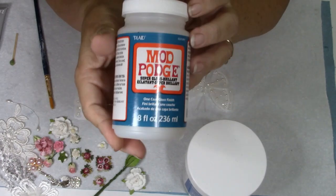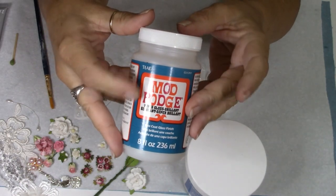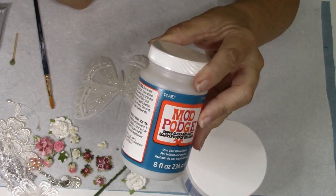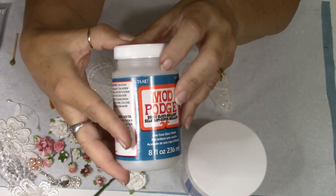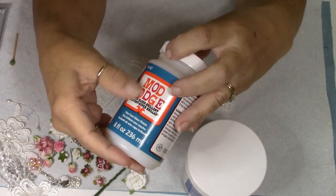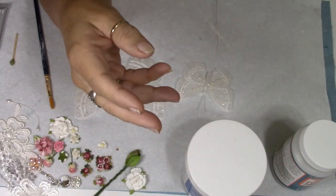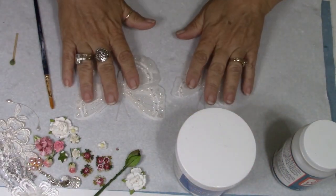This is a thicker Mod Podge. Normally I use Triple Thick, but right now you can't get Triple Thick easily — I saw it on Amazon for almost twenty dollars, when it normally costs about six. So I decided I wasn't going to pay that much and I'm trying this thick gloss Mod Podge instead. I do know it works because I used it on these other butterflies already.